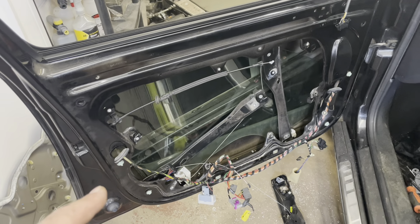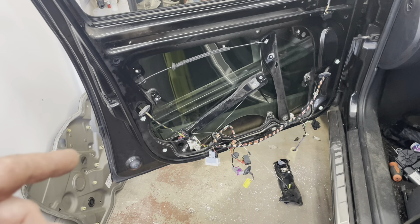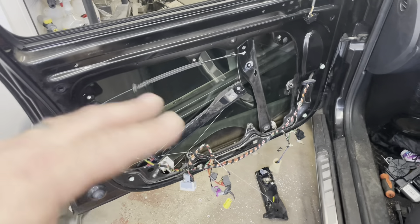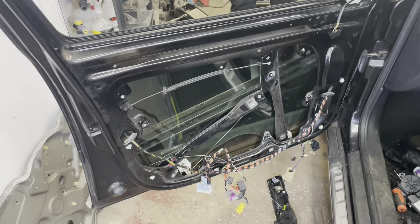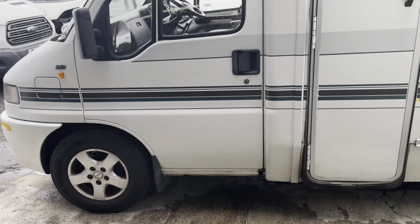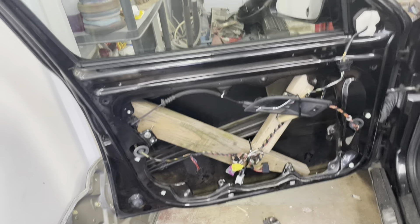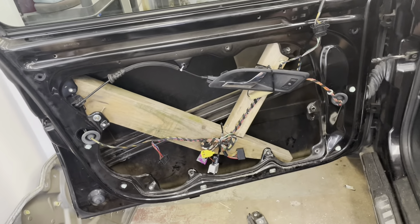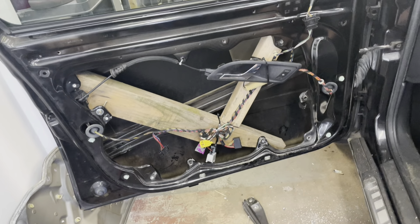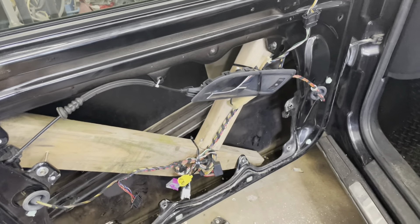I've already spoken to the customer — he's going to take the car back for a couple of days. I'll jam the window up, we won't bother putting the door card back on, we'll just tuck everything back in and let him use the car while we're waiting for the part to arrive. There we go — good old school repair. Window's back up, nice wee wooden frame. Door handle still works, wing mirror works, so at least they can use the car for now.